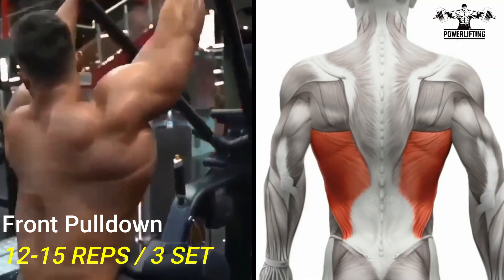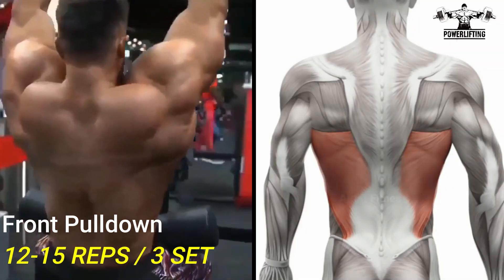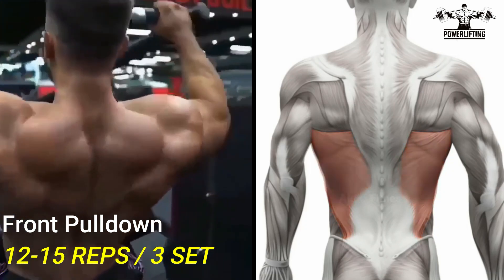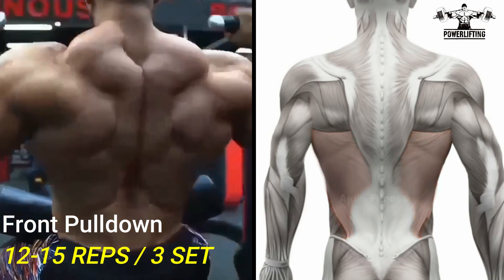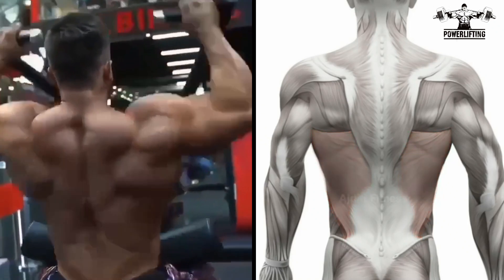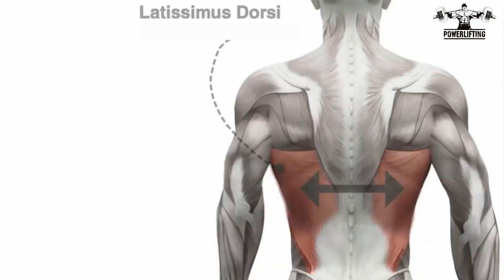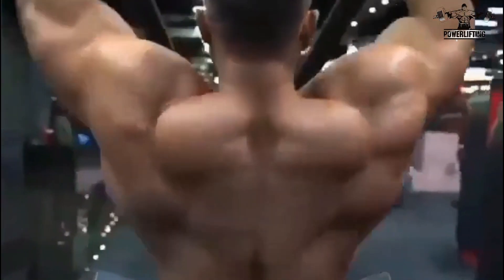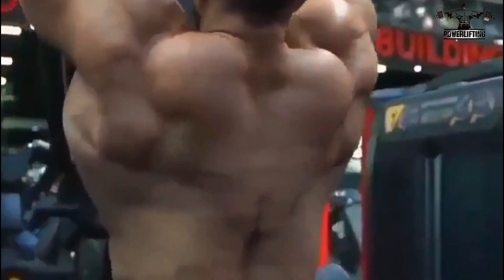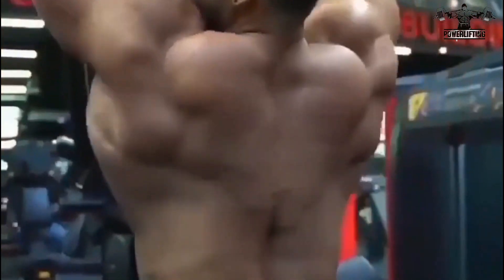Front pulldown: grab the lever handles with arms and shoulders fully extended upward. Exhale as you pull the handles down to your upper chest. Hold for a count of two and squeeze your back muscles. This exercise targets the latissimus dorsi of your back. Inhale as you return the handles to the starting position with your arms and shoulders fully extended.